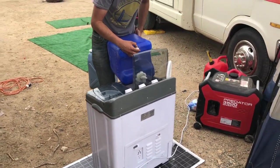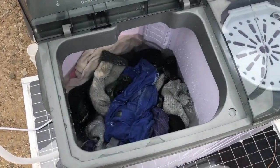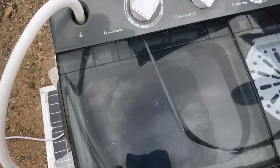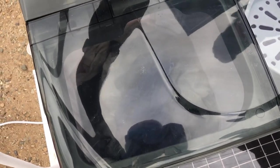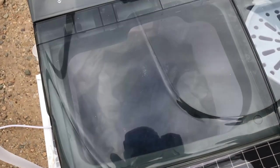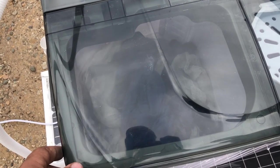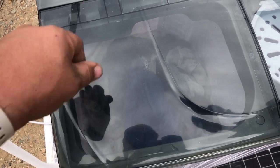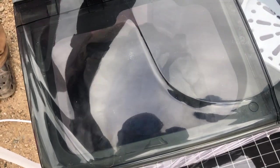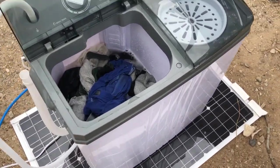Just to give you an idea of what the back of the machine looks like. We got it all filled up, we're going to close the lid and set the timer. It might need more water — I think it needs more water. I'm going to add a little bit more because the clothes should be kind of floating in there.